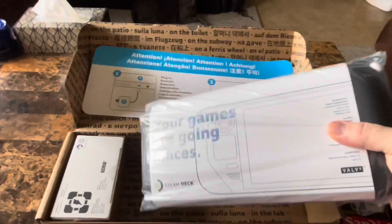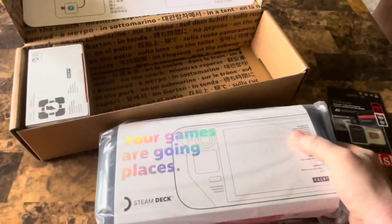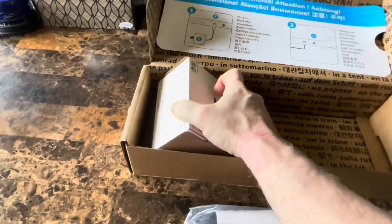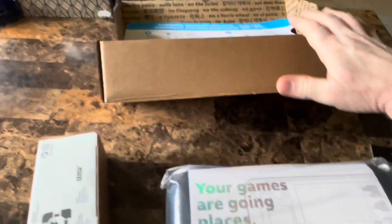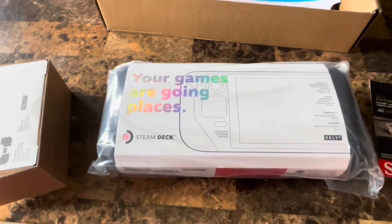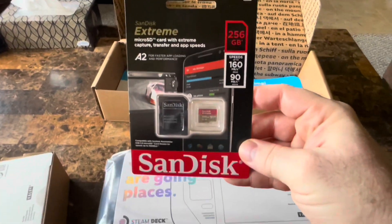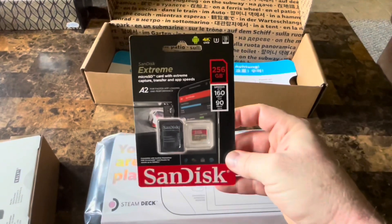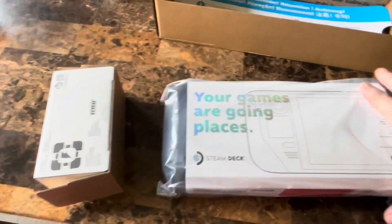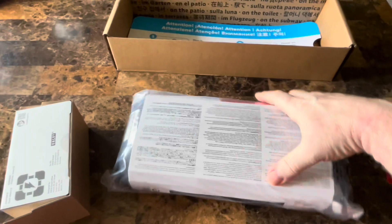It is the 512 gigabyte model, so it comes with the custom case and the power supply. I purchased a 256 gigabyte micro SD card — this is known to be one of the better, faster ones. I'm also interested in trying out Windows on this, like I've seen a lot of people have done.